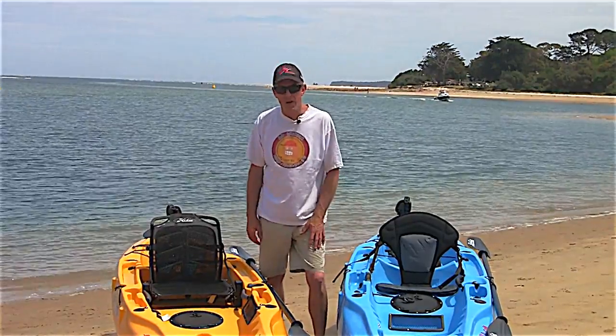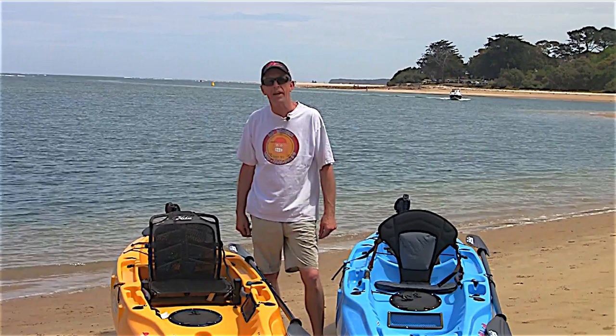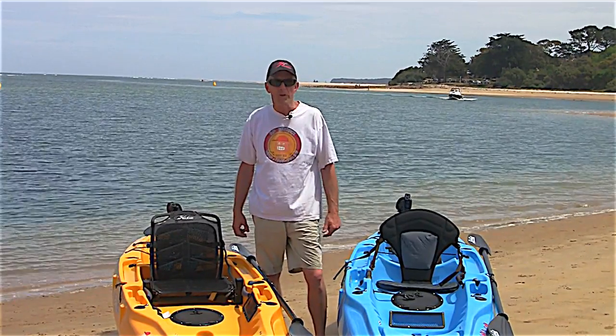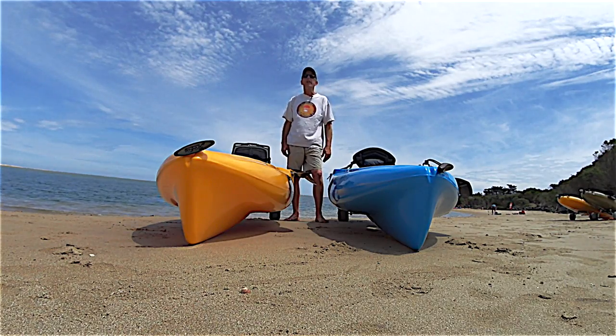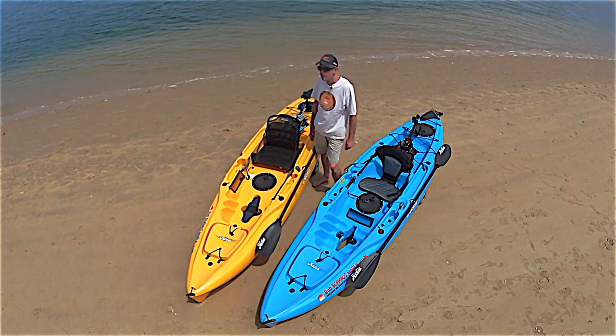After the weekend of unpacking the truck and getting out the first ten 2015 model kayaks to our customers, we've decided to bring them down to the water so that you can see a side by side comparison between 2014 and 2015.